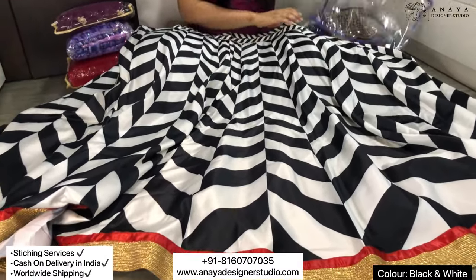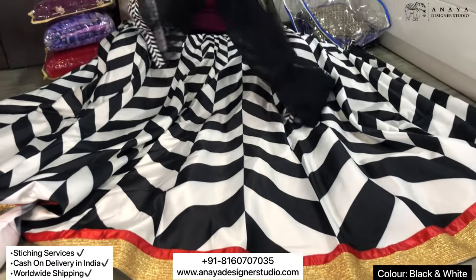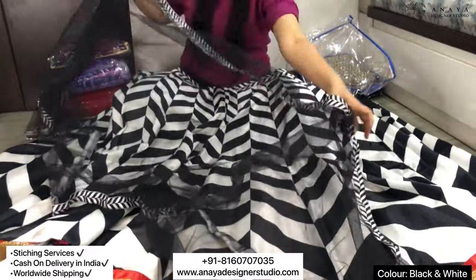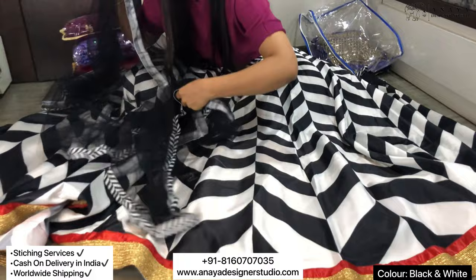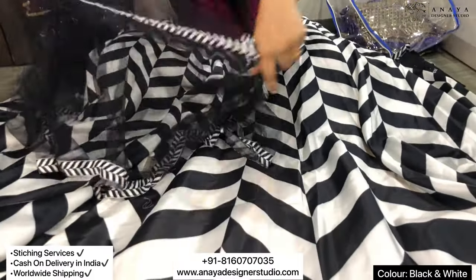This is an umbrella cutting. Let me show you the lining part — this is a net. It is covered with black and white in a water pattern. It has a really nice blend and it is very good for the lining.